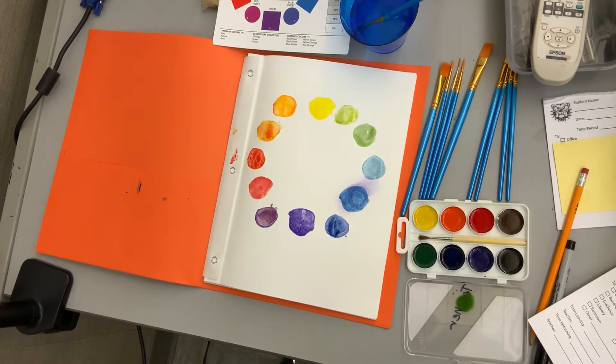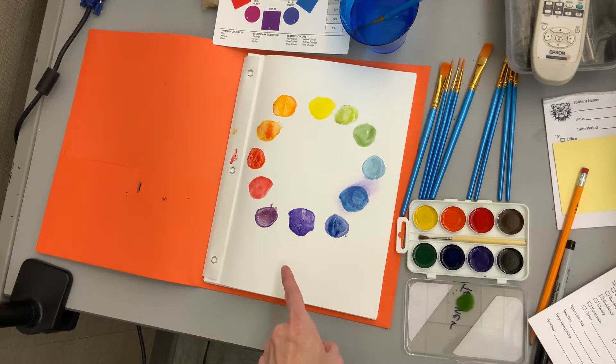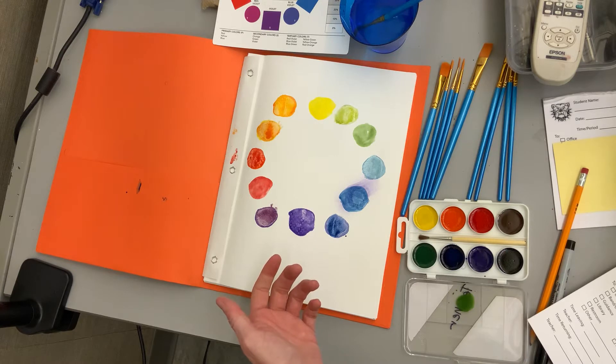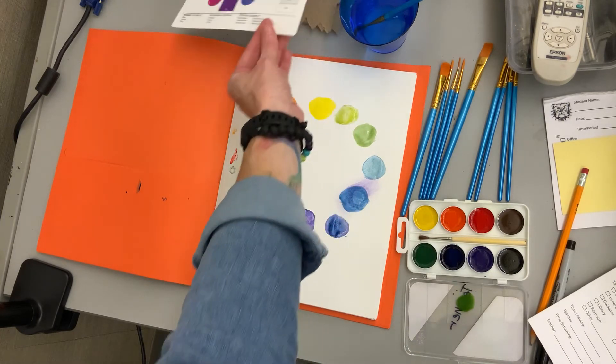All right, this video is to show you how you can do a practice color wheel for your first color wheel assignment. This is getting you ready to be able to mix colors, and we're going to be making your own color wheel design for your final project. So this is getting you ready to do that.